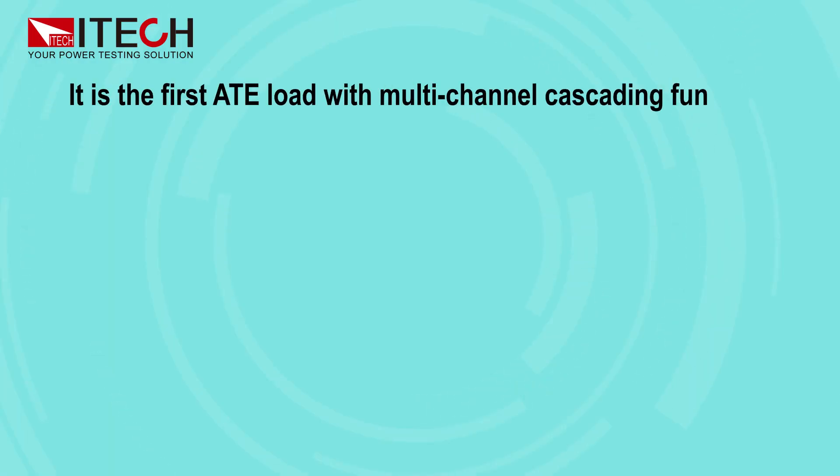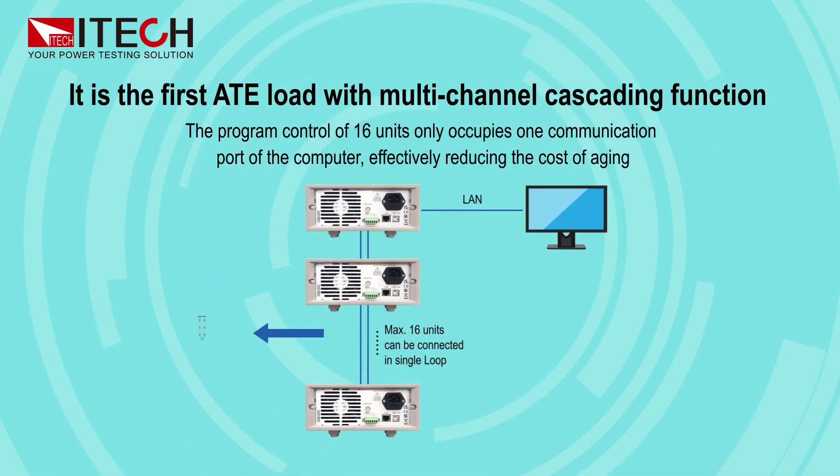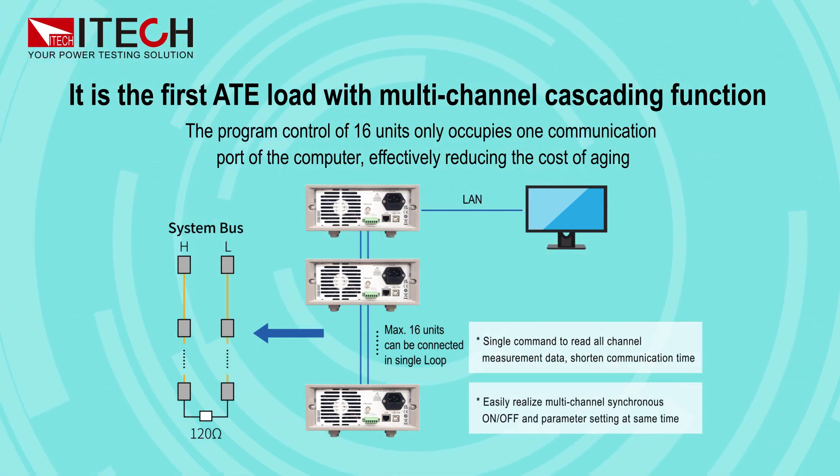It is the first ATE load with multi-channel cascading function. The program control of 16 units only occupies one communication port of the computer, effectively reducing the cost of aging.